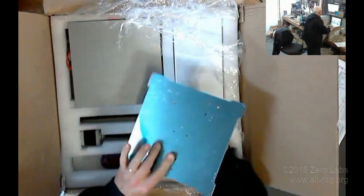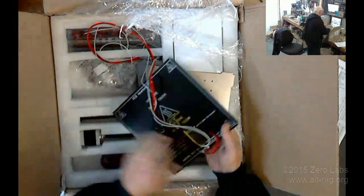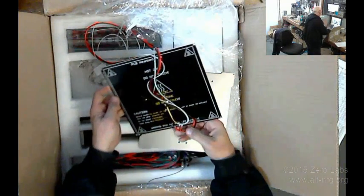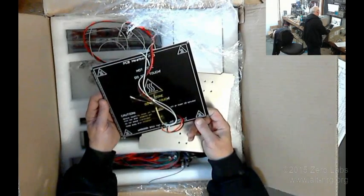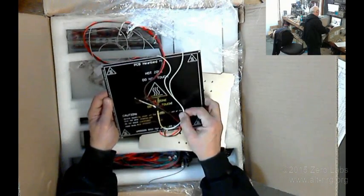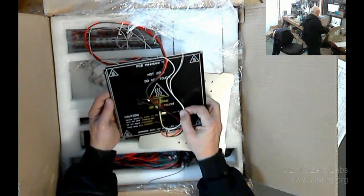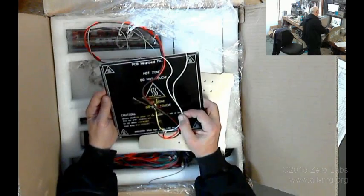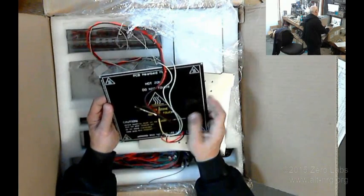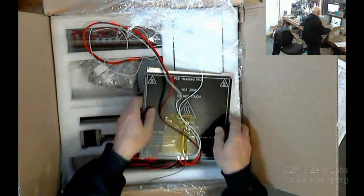This is the aluminum plate for the hotbed. Here's the heater. I wonder what the different taps on here represent — looks like it was soldered in one or two places before they decided on which one was correct. Okay, so we got ourselves a hot plate.